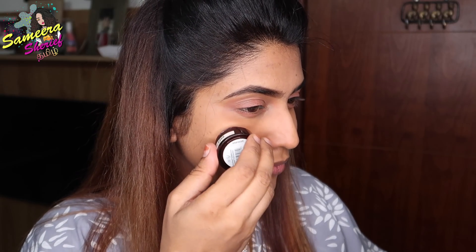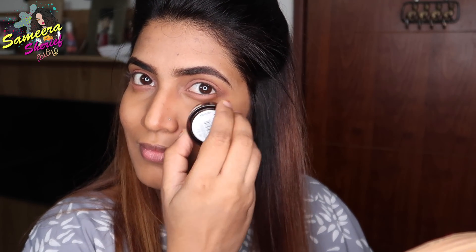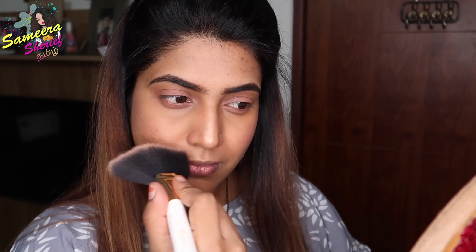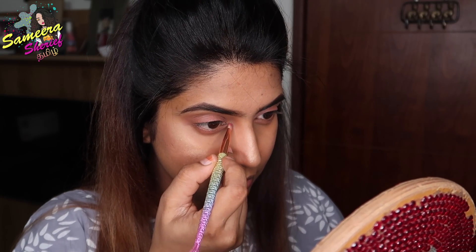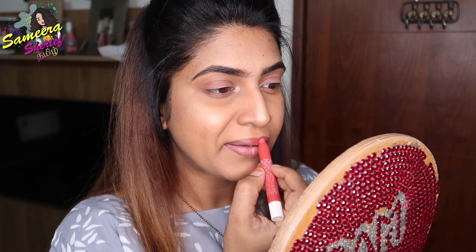We will apply blush using a honey bronze shade on the apples of the cheeks. Next, we will do the highlighting using shade 12 with a fan brush — highlighting my nose, cupid's bow, cheekbones, and chin. Then using a flat brush with the same highlighter for the inner corners of the eyes. For lips, we wipe off excess lip balm with tissue paper and apply a lip shade from romcom by K-beauty.